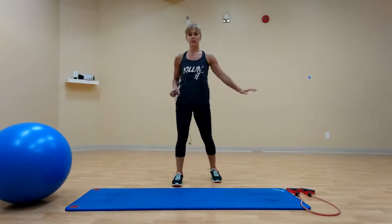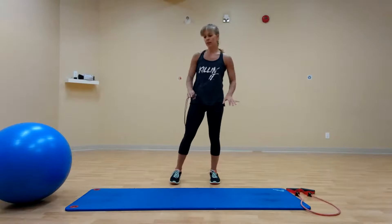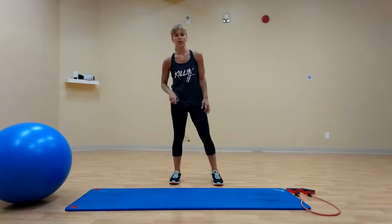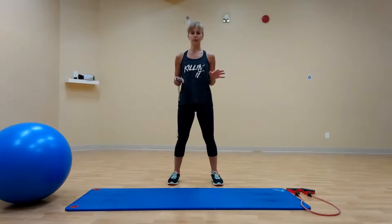Hi everyone, you've completed phase one. Hope you've grabbed a drink. You still need your band, you need a mat, you need the ball. This is phase two.